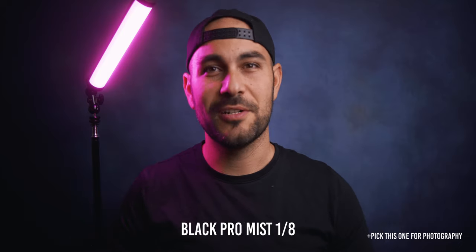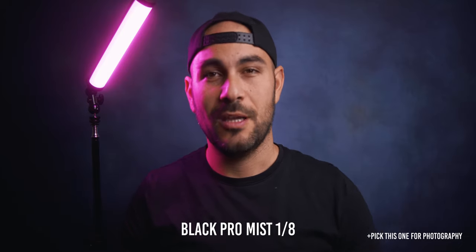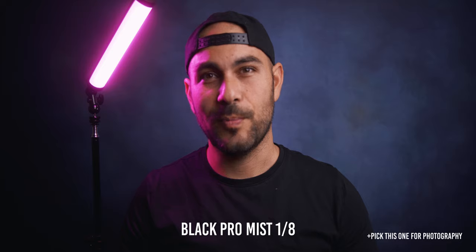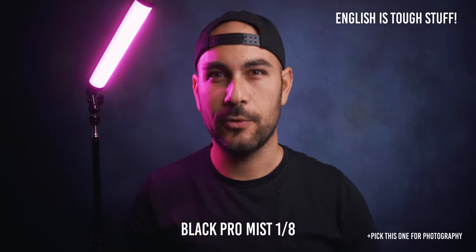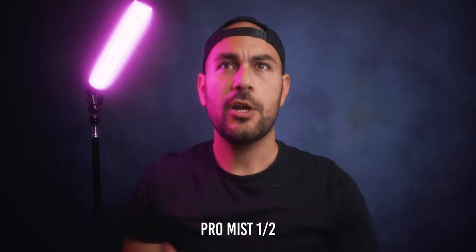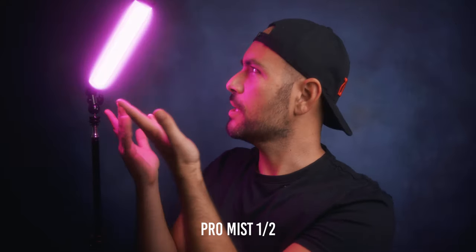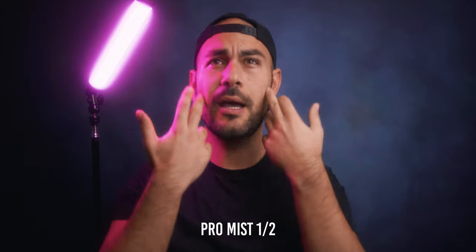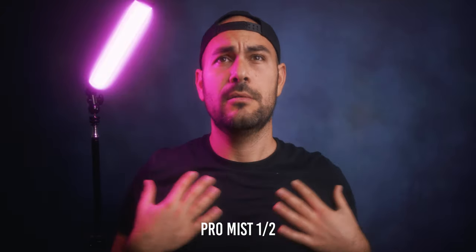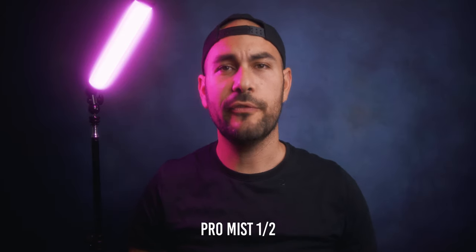As you can see, there's a lot of bloom here and smoothness on the skin — no more moiré. It's good enough.